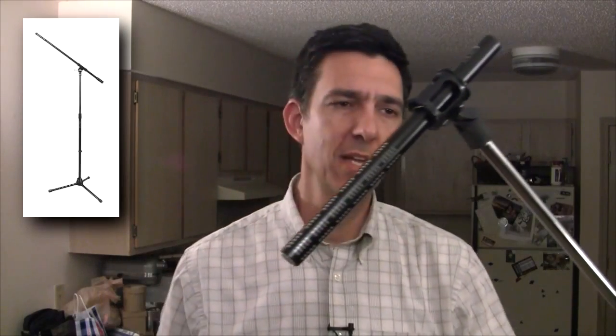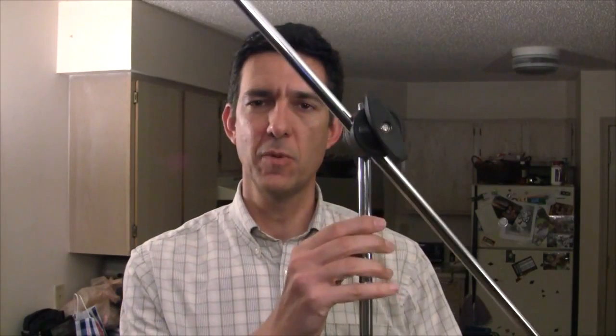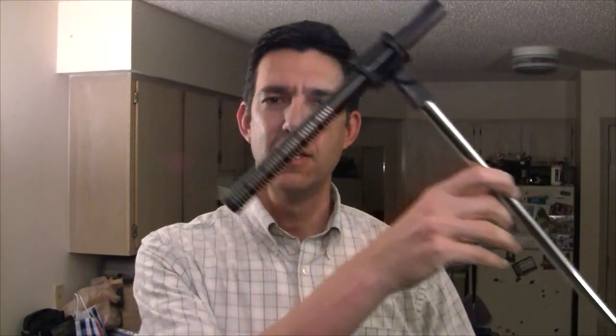You may not realize it, but there's already a piece of gear out there that can be used as a C-stand, or at least in a similar manner, and that is this. This is a microphone boom stand. Essentially it's a mic stand that comes up from the ground straight like normal, but then it booms off and does other cool things like this, holding a microphone - that's exactly what it's designed for.